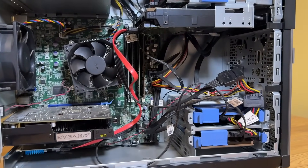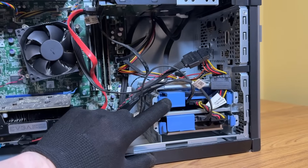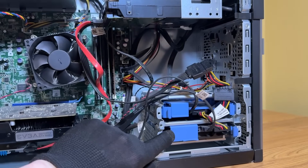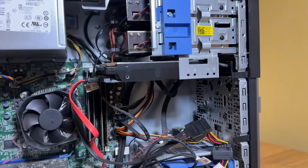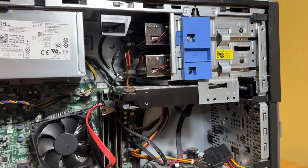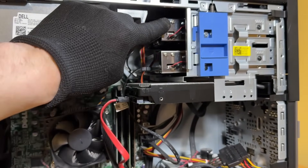Before we do that, I do want to show you guys a few things with the Optiplex. Here are all the hard drives I have in it. This one is the one terabyte SSD — that's the boot drive with Windows 10. Then I have an additional three-and-a-half inch hard drive here, and I also have three more three-and-a-half inch mechanical hard drives up here. So yeah, a total of five drives — which is crazy.